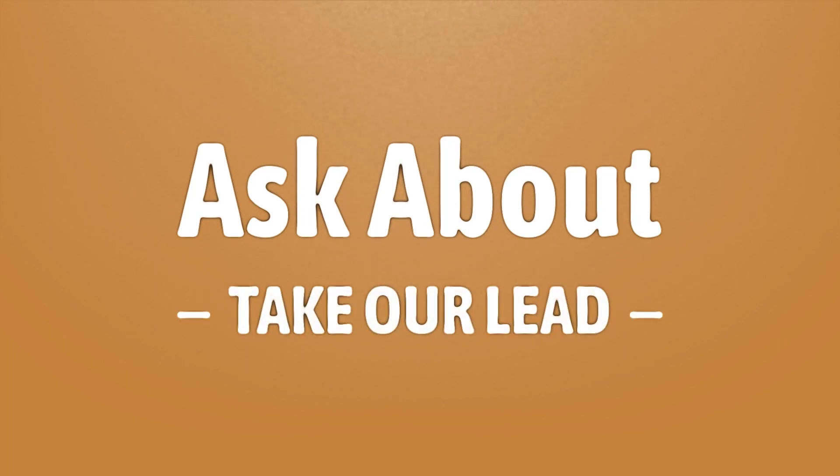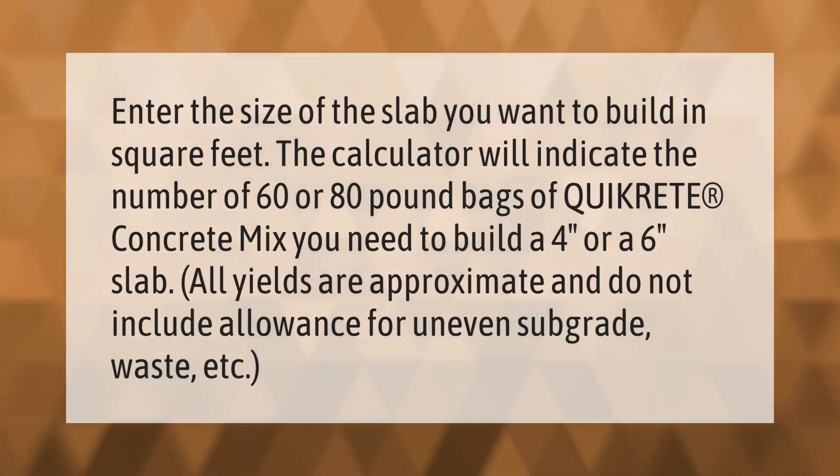Enter the size of the slab you want to build in square feet. The calculator will indicate the number of 60 or 80 pound bags of Quikrete concrete mix you need to build a 4-inch or 6-inch slab. All yields are approximate and do not include allowance for uneven subgrade, waste, etc.